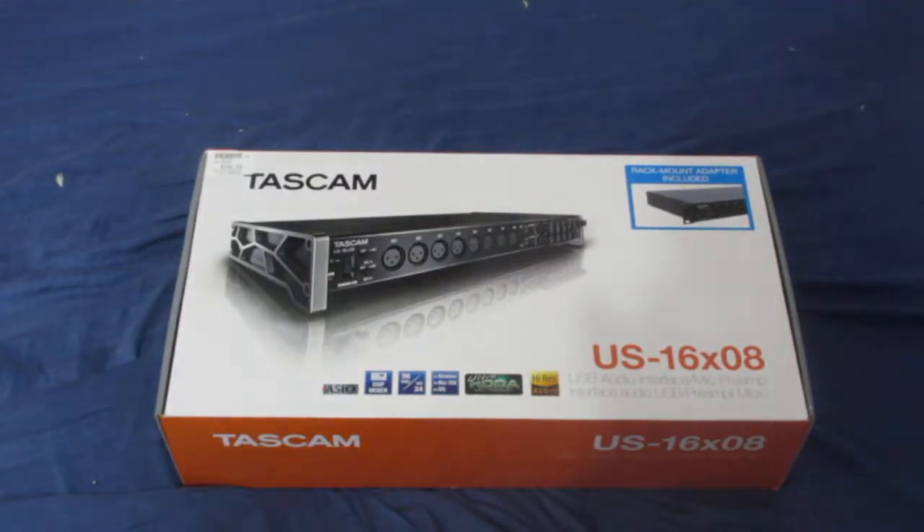Hello everybody. I'm wanting to do a quick unboxing here. I got this the other day — it's the Tascam US-16X08 USB Audio Interface. I got this new interface primarily for recording drums, so I'll do a quick unboxing here. I'll try to explain it a little bit if I can, but I'll try to make this video as quick as possible.